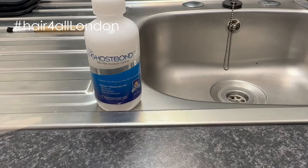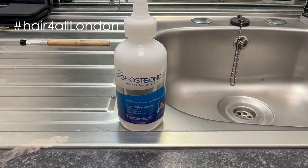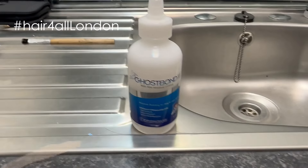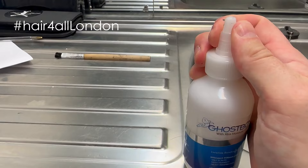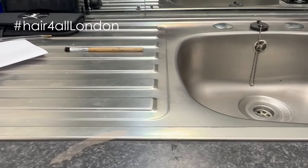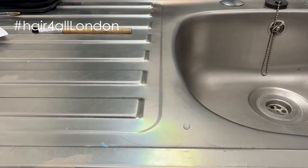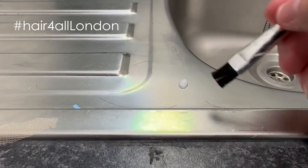So I'm going to show you why, when you use a white glue or any kind of glue on your head or your system, you need to make sure it's fully dry before you attach the system. This is Ghost Bond XL, a very popular white glue. What we would usually do is spread it around with the brush and give it a nice little coat.